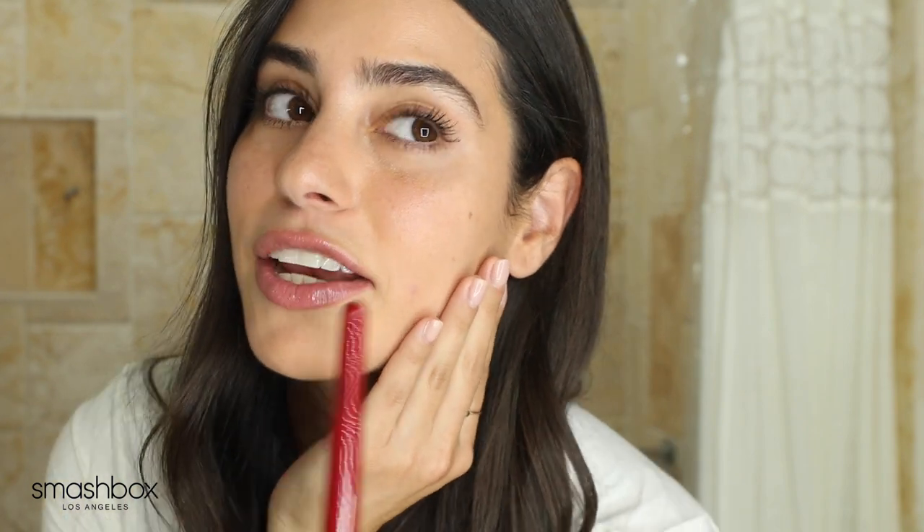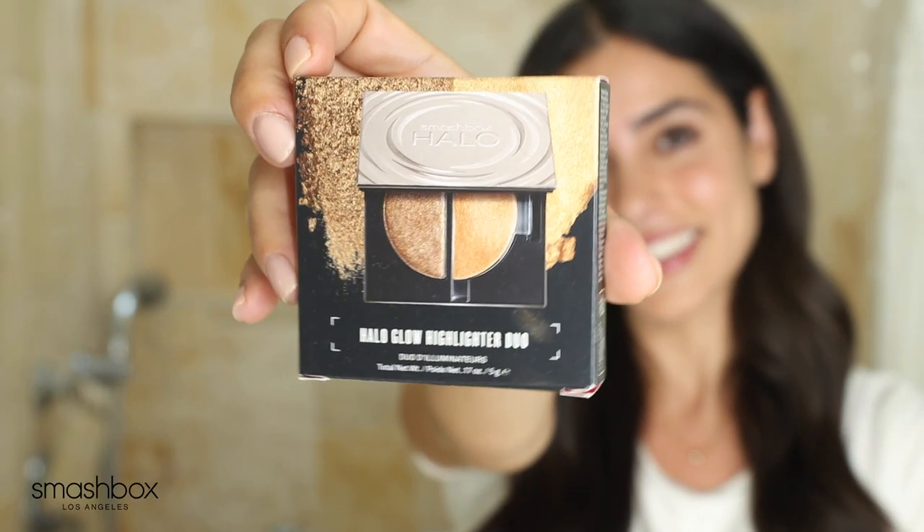After both of those products, you can still see my natural texture of the skin — you can still see my little beauty mark, and my cheeks still look flushed. It still looks like me. The third product in the Halo collection is the Halo Glow Highlighting Duo, which I have a lot of fun with.